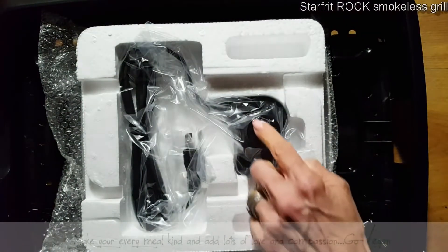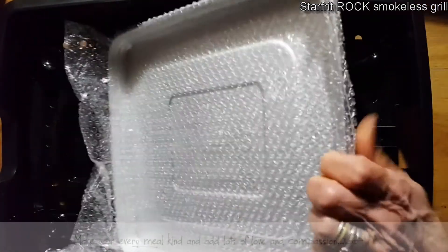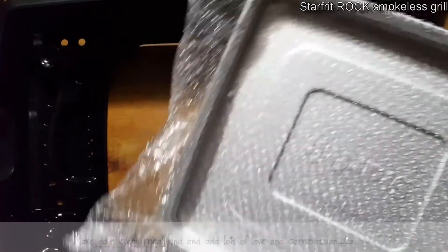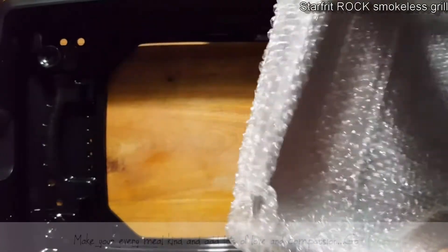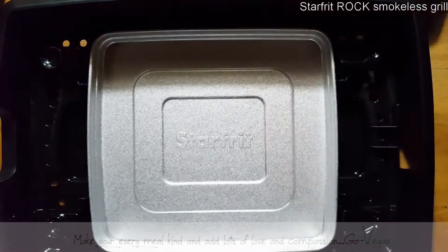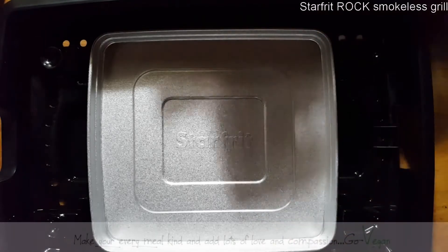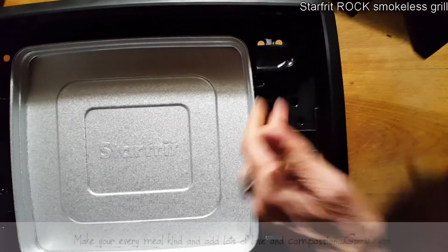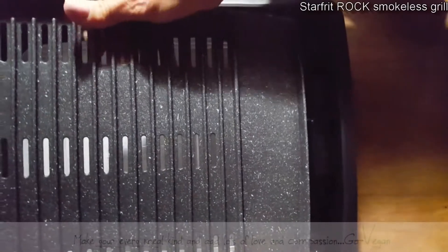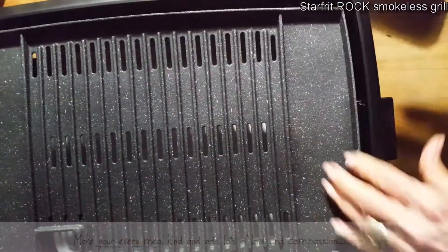Here's our grill — it's got an adjustable dial and plug. It has our grill pan, which I'm going to remove. It's the Rock, which means nothing sticks on it — your food is going to slide right through. We're going to put our beautiful tray in, and that's where we add water. There's a little place right here where you put in the plug-in, and that goes in — this is really simple.